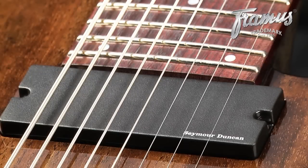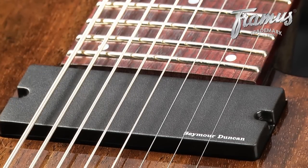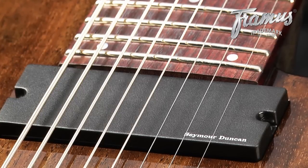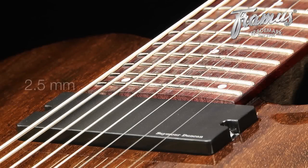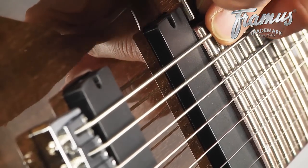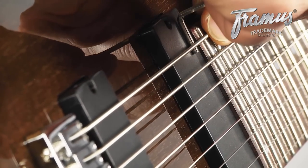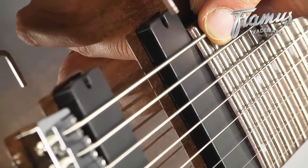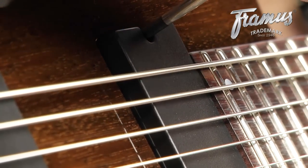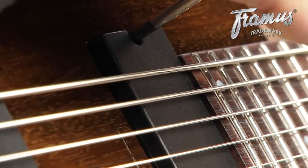Pickup height also varies according to personal preference. As a pickup gets closer to the strings, its output is increased but sustain is decreased. To achieve the best of both worlds, we set pickups to a distance of 2.5 millimeters for the top string and 2 millimeters for the bottom. By placing an Allen wrench of the appropriate size on top of the pickup and pressing down at the last fret, you can see if the pickup needs to be higher or lower. Make the adjustments with a Phillips-head screwdriver, doing so for each pickup and on both sides of the pickup.